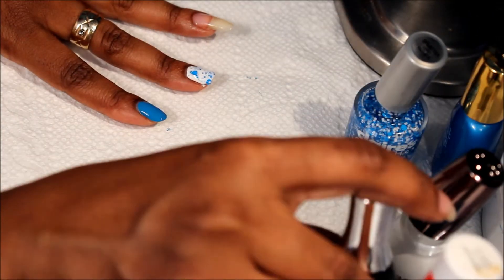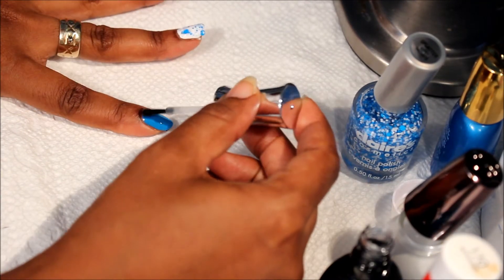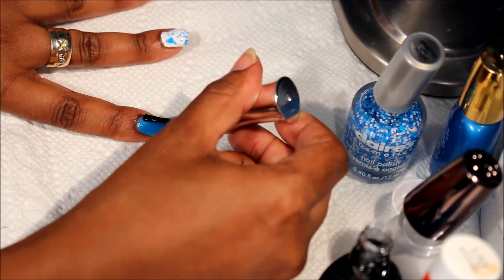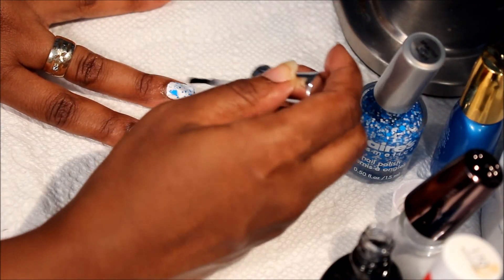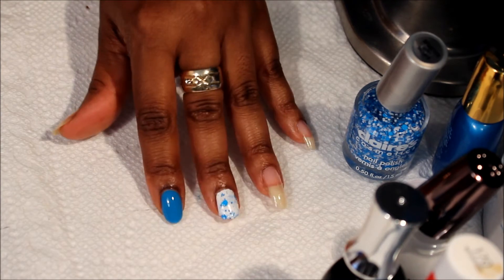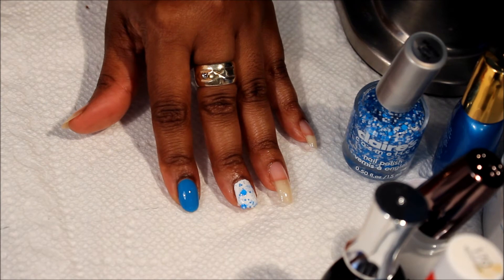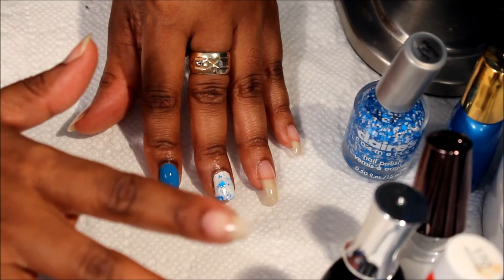And then you apply your top coat and you are all done. Okay, that's it you guys, so please stay tuned for pictures at the end. I really appreciate you guys for watching — you can use any type of brand but that's the brand that I use to achieve this look.